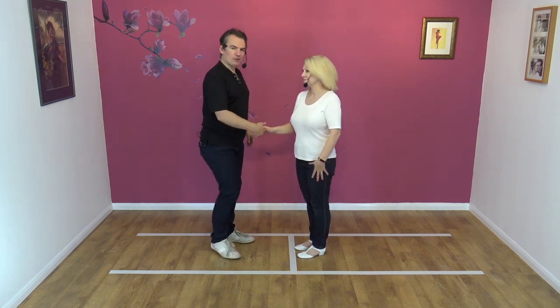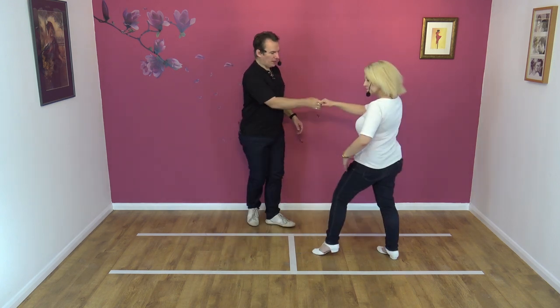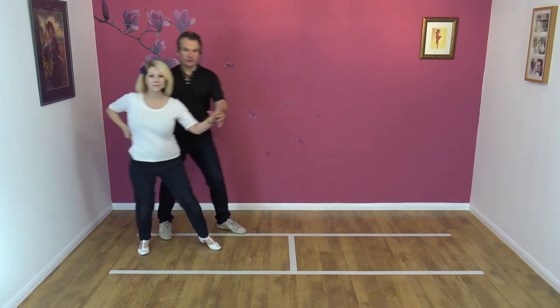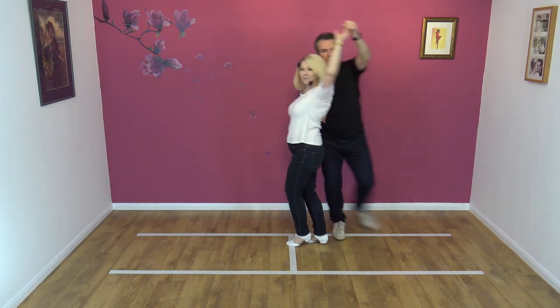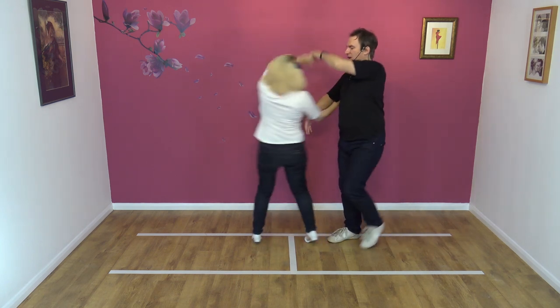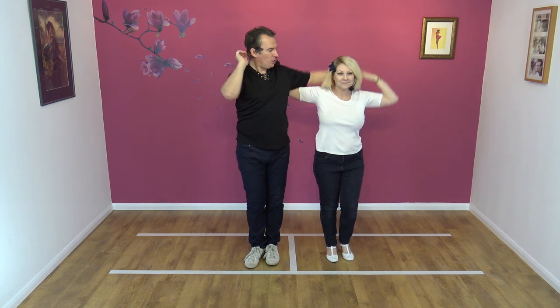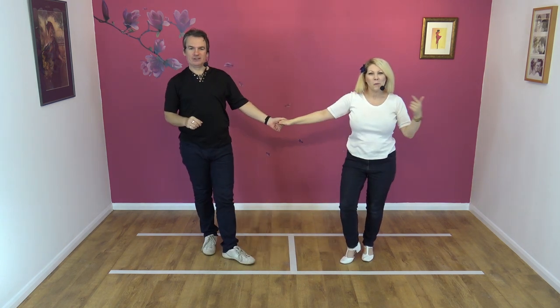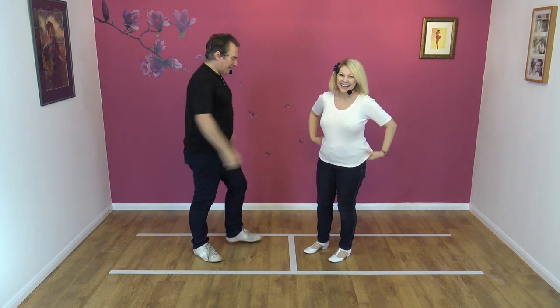We normally show you what it looks like, so this is what it looks like — the whole move. Seven, eight and away, collect, sway, sway, accordion, collect, lean, up, accordion turn, comb, comb and away. It wasn't our best demo — dropped Nicky's hand during that, never mind.